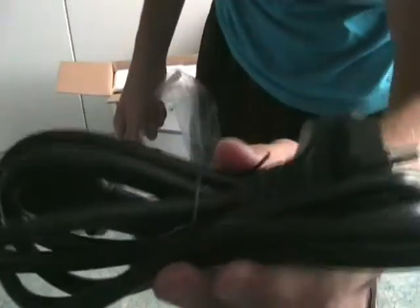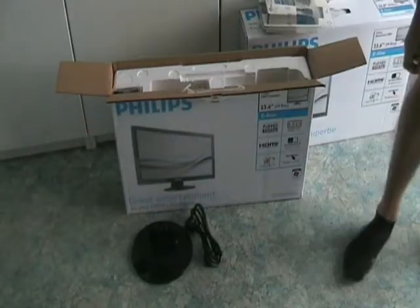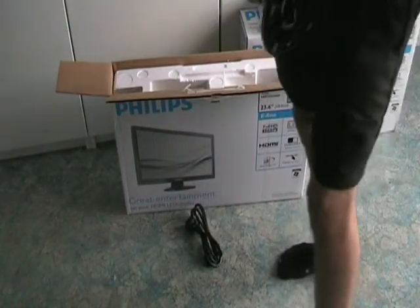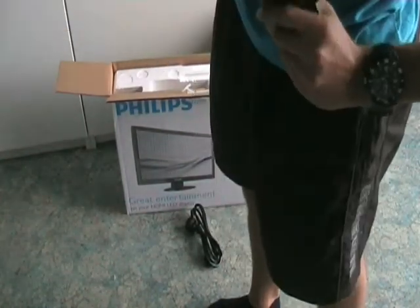The next thing we have is a European power cable. If you are in the US or in the UK you will get the right one for your country. After that we have the neck for the monitors — the piece that connects your base to your LCD LED display. It just snaps in place, so it's very easy to set up and very sturdy.